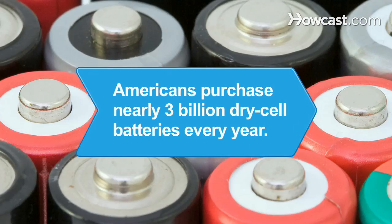Did you know Americans purchase nearly 3 billion dry cell batteries each year that power toys, cell phones, watches, laptops, and portable power tools.